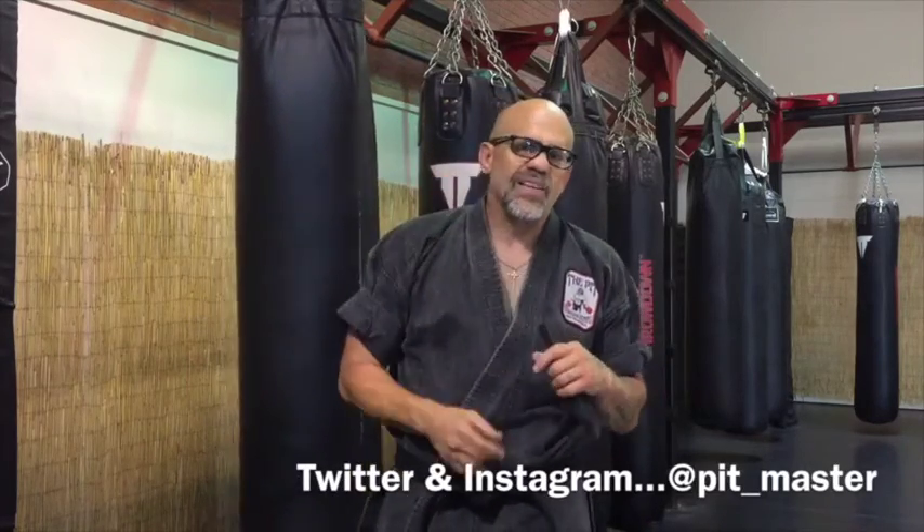Old school Kajukenbo used a lot of hammer blows. I don't use as many as I used to, but I still love the hammer blow — I still love the power of it, the ability to hit really hard with this part of your hand. Try to hit concrete with a closed fist versus a hammer fist — you're going to break a lot easier with a closed fist. Sometimes you're using hammer blows to protect your hand; if a guy's on the ground, a lot of times it's safer to hit him with a hammer blow than punch him, because if he moves an inch you can break your hand. So hammer blows are a great training weapon, a great fighting weapon, and you should be training them in your martial arts. Train the hammer blow — go back to old school Kajukenbo. Thanks for coming, guys.